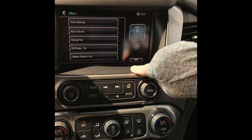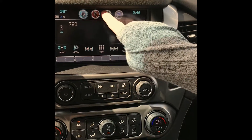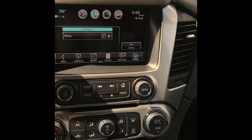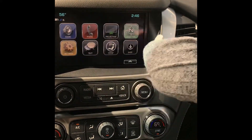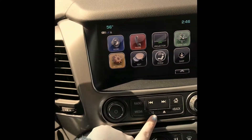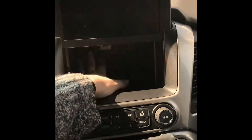The menu will take you to all of your settings in the radio, and there are these icons up here for quick access, like to your phone. This button gets you back to your main screen. We also have this cool feature where you can move your screen up and store things back here.